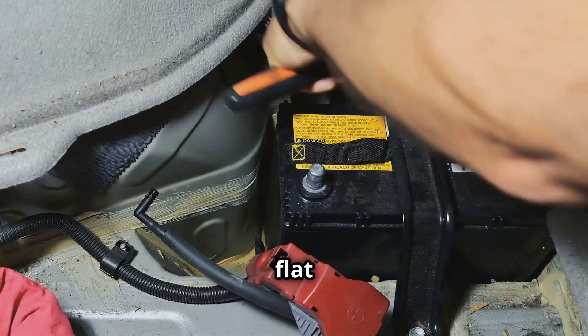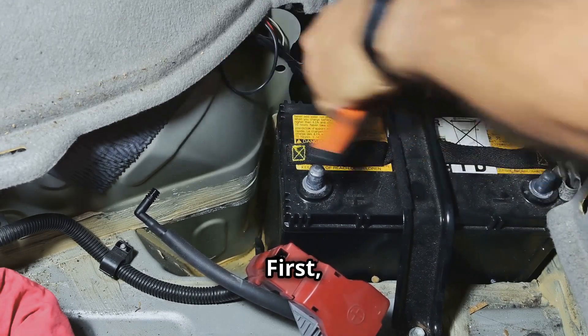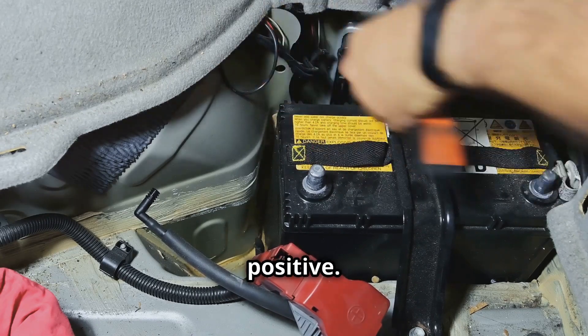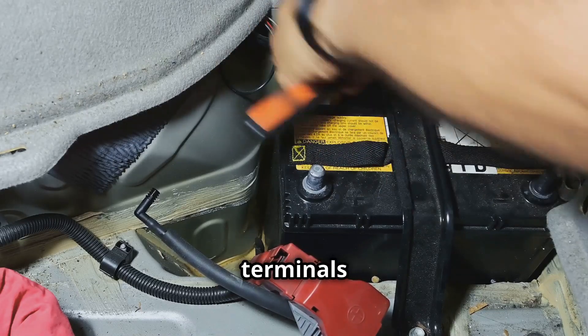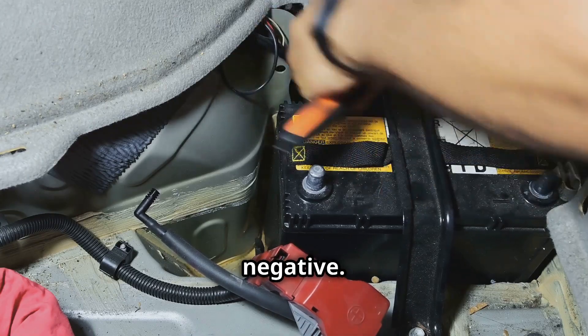If your battery is flat as a pancake, you'll need to replace it. First disconnect the negative terminal, then the positive. Remove the old battery, put the new one in its place, and reconnect the terminals — positive first, then negative. Easy peasy.